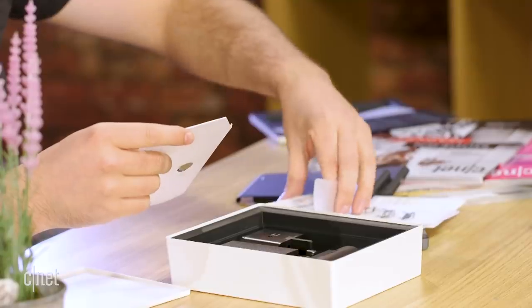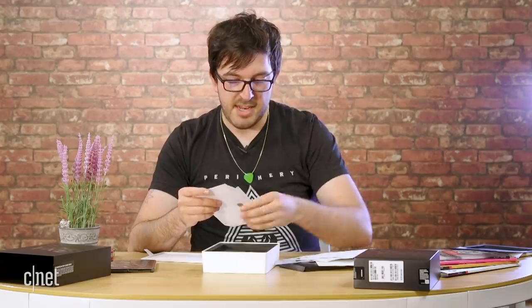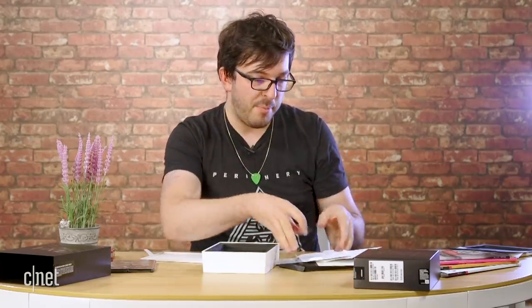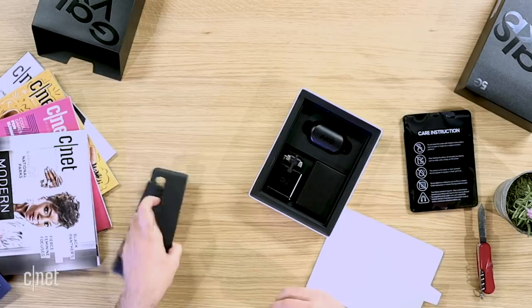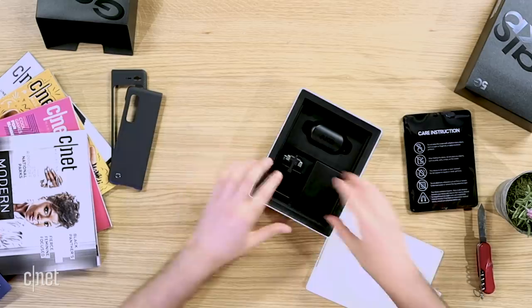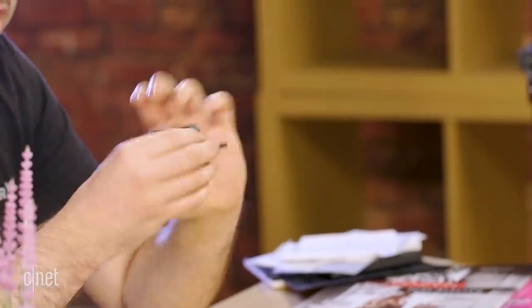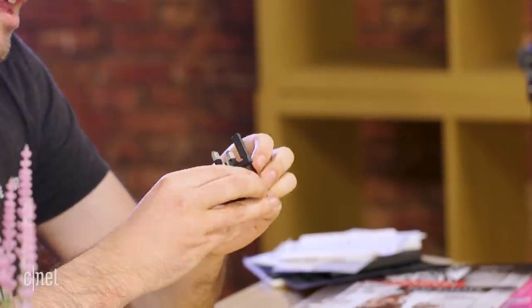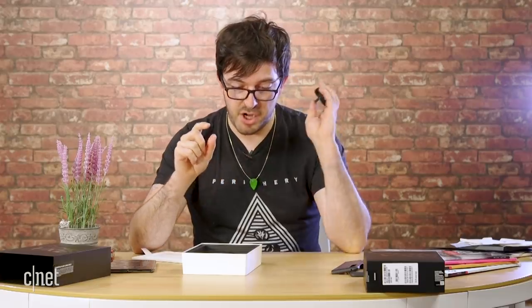Various other warranties, et cetera, and of course a little SIM card pin tucked into the top. That's all detritus and I'm going to put that aside. Other things of interest in the box though: we do get a UK fast charger, which is good because this phone does support fast charging, as long as you've got a charger that also allows for fast charging.